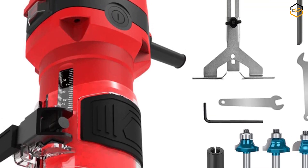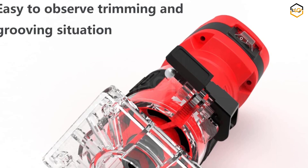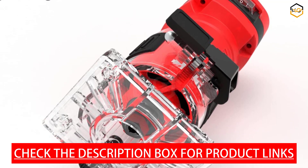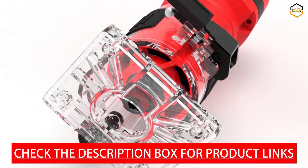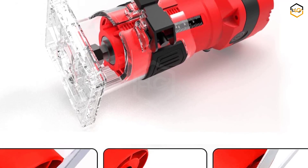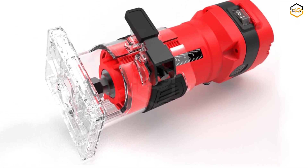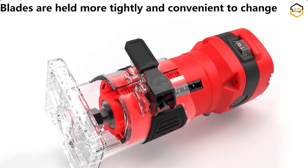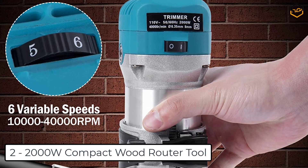This trim router features an efficient dust extraction system. The dust collection port allows you to connect a vacuum or dust extractor, effectively minimizing airborne particles and improving visibility while you work. This feature promotes a healthier work environment and saves time on post-work cleanup. The Do Better Wood Router Tool DBTR-550 is a reliable and efficient choice, with compact size, powerful motor, versatile bit selection, and user-friendly features for all woodworking levels.